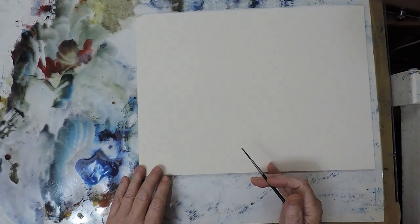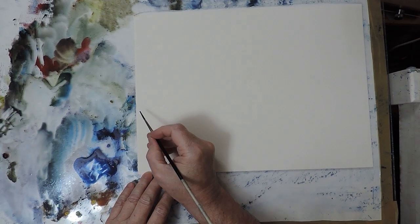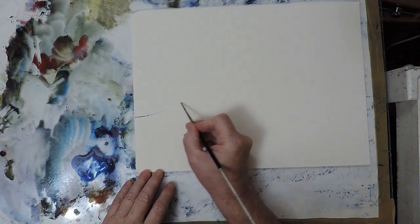G'day, tonight I'm going to have a go at a painting of Rua Pehu.